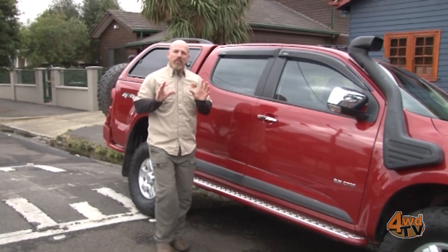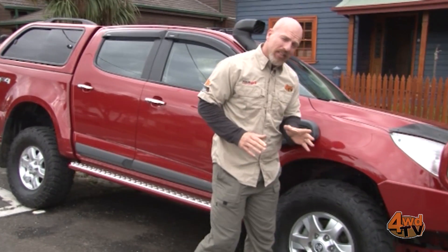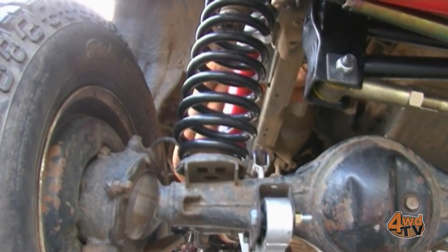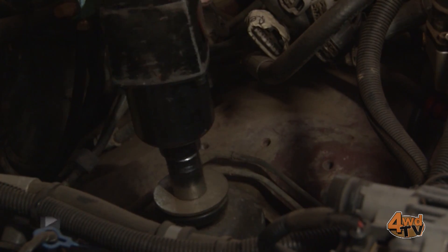As four-wheel drivers we all love modifying our rigs, but one of the most misunderstood and forgotten areas is right down here underneath the vehicle. Out of sight and out of mind, we often forget that it's the area down here where most of the work gets done in keeping us mobile off-road, and suspension is a major part of that.